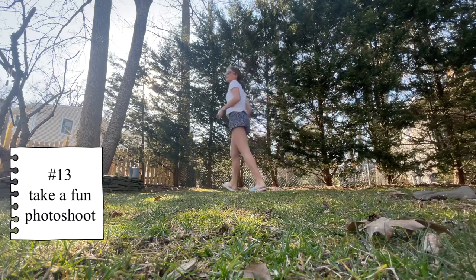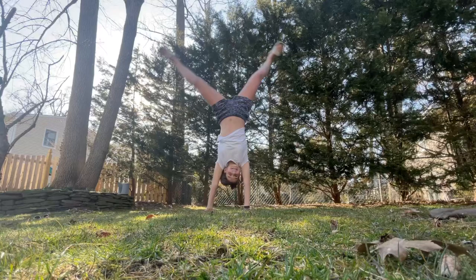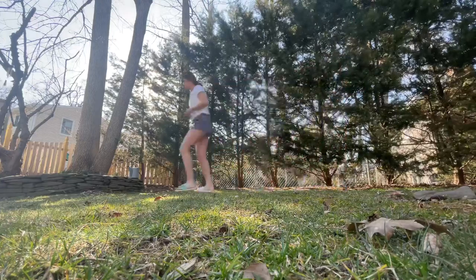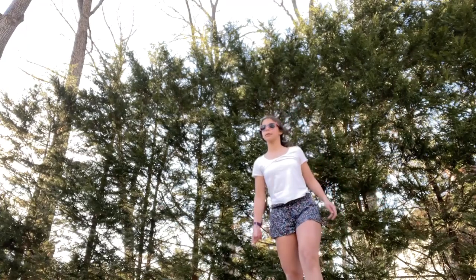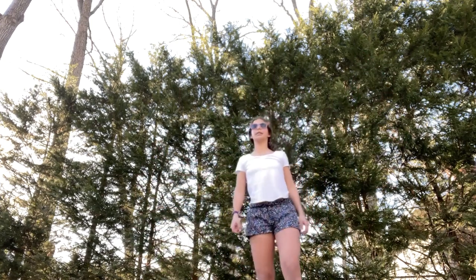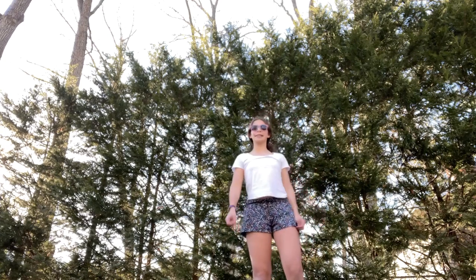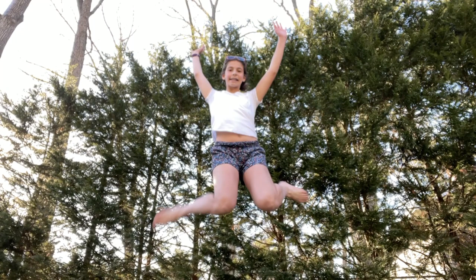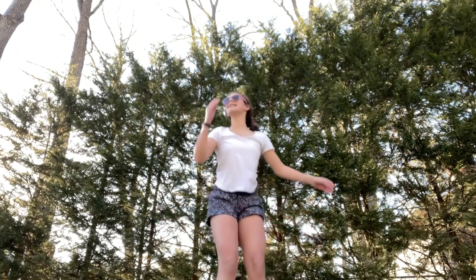My next idea is to go outside and do a fun photo shoot — take some action pictures. I went around the backyard doing cartwheels and fun poses. I actually just took a video and then screenshotted the moments so they could be action photos — it's an easy way to capture them. This was really fun and I highly suggest trying it if you're bored. It's super satisfying to see the final pictures.